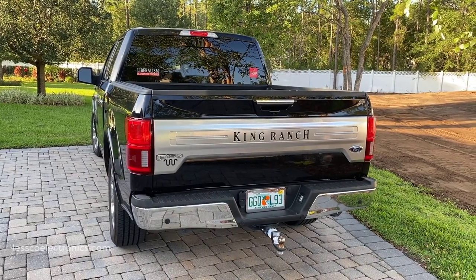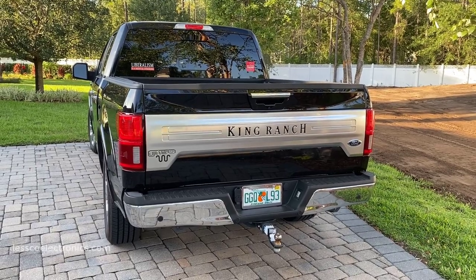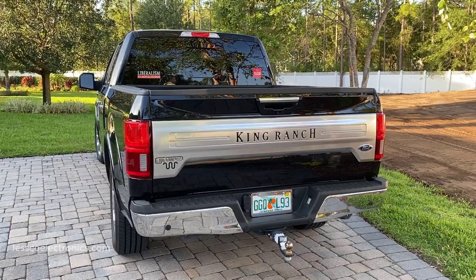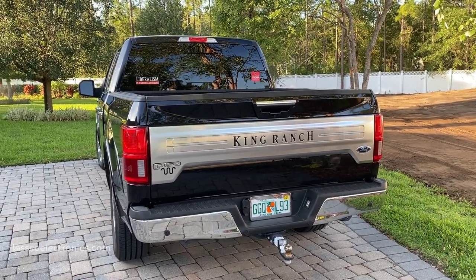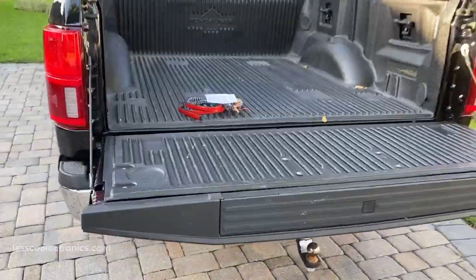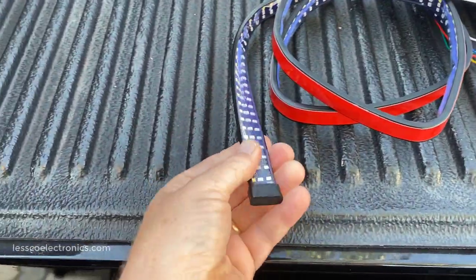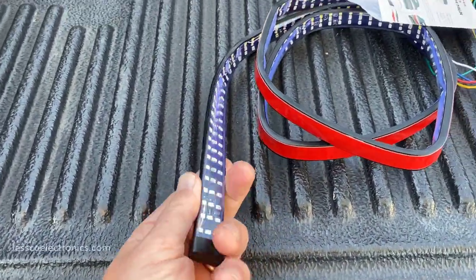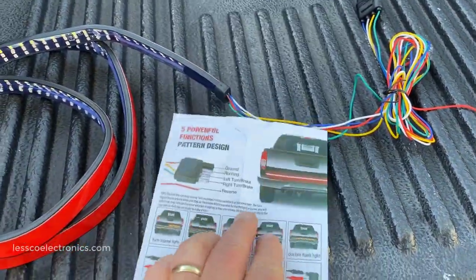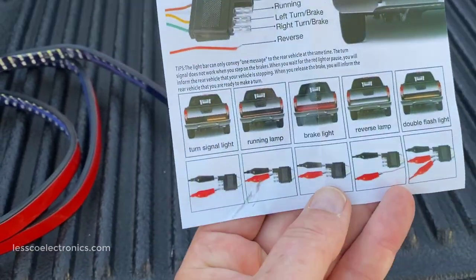If you thought that sequential turn signals were not for trucks, you're going to learn something in this video. This thing is going to get a brand new 60-inch light bar, which is going to be mounted in the typical location right down here. Simple stick-on. This is pretty much what the tube looks like. These come in two sizes: 49 and 60-inch lengths. This is a full-size truck so we're going to be using the 60-inch.